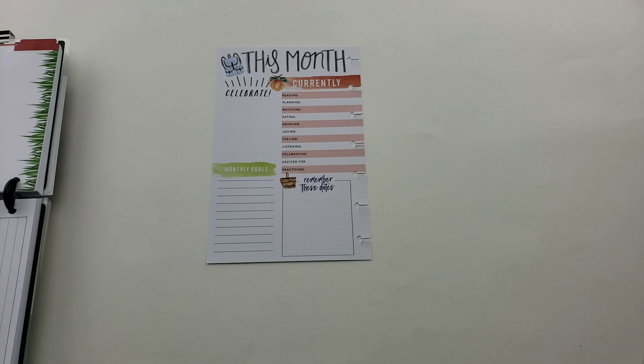I start off by covering up 'celebrate' with 'workout' because this is where I chose to list my workout routine. I chose Spark People's bikini workout just because it comes in three different levels, which is perfect for the months of June, July, and August. I've used this workout for the past couple summers because it helps motivate me to keep moving and not become stagnant and lazy during the summer.